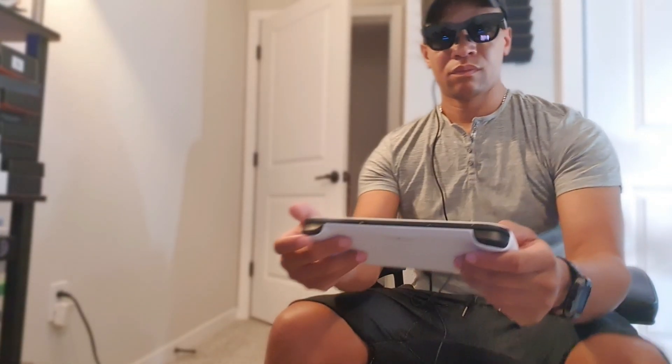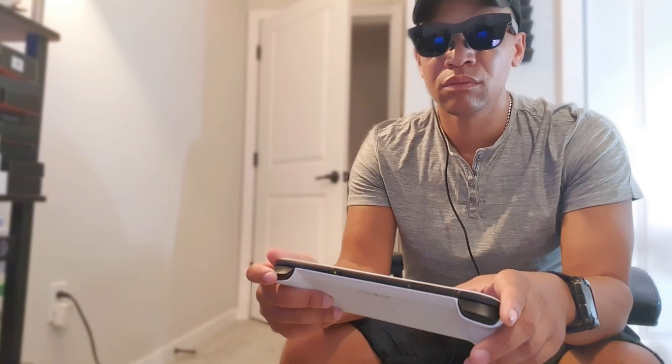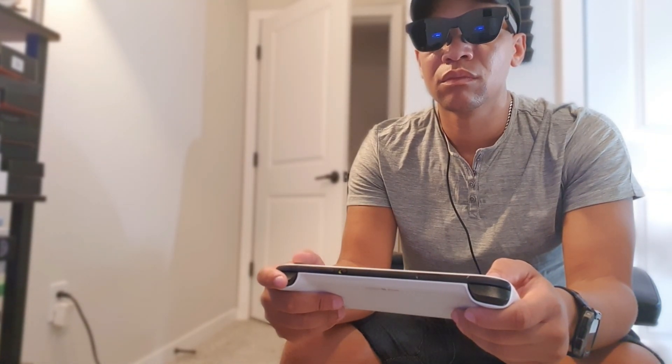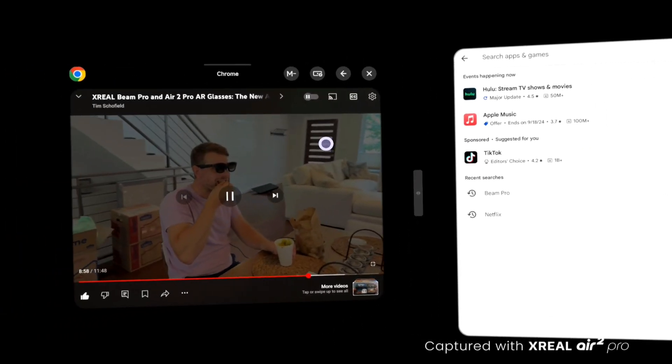I also noticed that I was actually able to plug it into the Logitech G Cloud and play directly from the glasses without downloading any software, so it was an extremely immersive experience. Everywhere I turned my head the window stayed with me. But once I plugged it back in here, you have the option for two different modes — a follow mode where wherever you turn your head it follows you, and then a locked-in position.